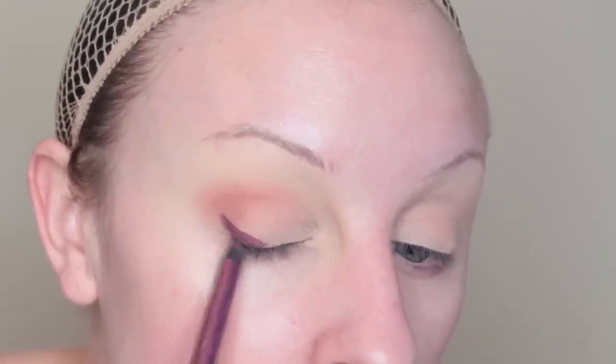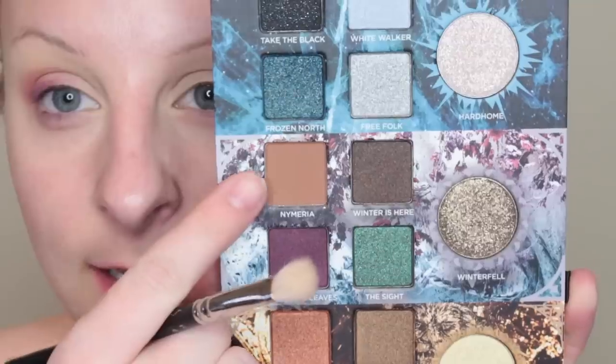I'm going to start with the Torch pencil, pop this in my crease, and then with a dual fiber brush I'm just blending that into the skin, making sure there are no harsh edges. I like to use an eyeliner eyeshadow base because it makes the shadows pop. Then I'm going to take the Love Drug pencil, pop it in the crease, and blend that out.